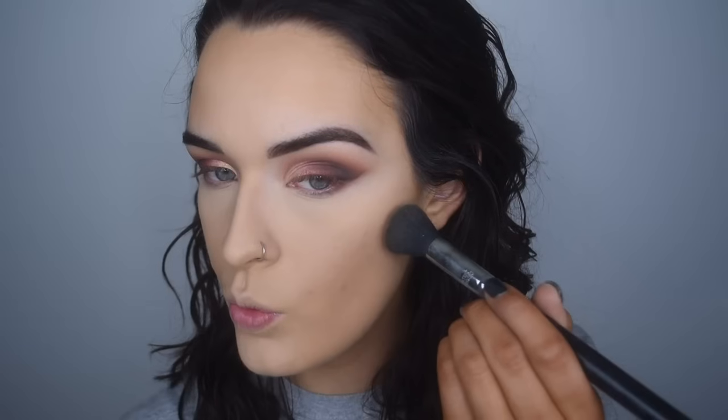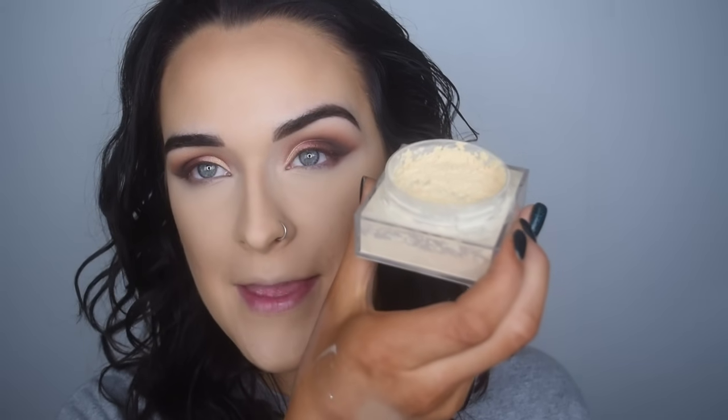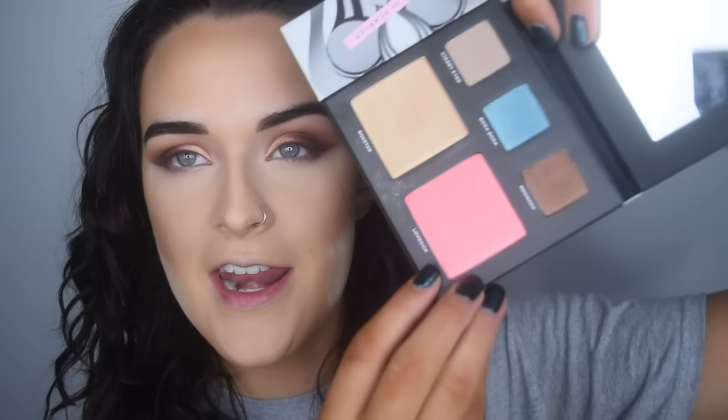Now I'm going to take the Benefit Hoola Bronzer on a Sigma F05 and we're going to contour. I'm going to pat over everything with my Beauty Blender. Because we're doing a full face today, I'm going to bake. I'm going to take the same Maybelline Fit Me Powder — this is actually amazing for baking too, this powder can just do everything. I'm going to go into the Deck of Scarlet palette — not sponsored, I just really like this blush color — and take the Lovesick Blush.